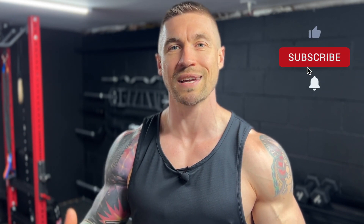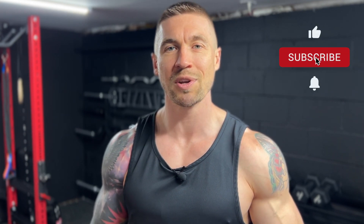If you guys have any questions about this workout, about this circuit, about training in general, feel free to drop those questions in the comments — I'm happy to help out. Give the video a like, drop a comment, subscribe to the channel if you want, and let's get into the workout.